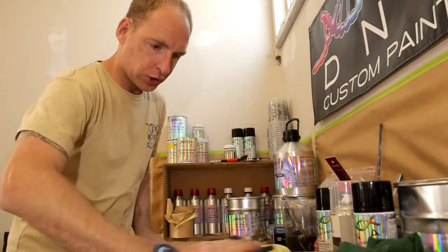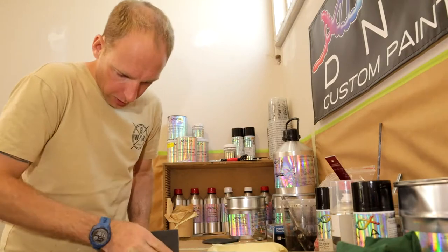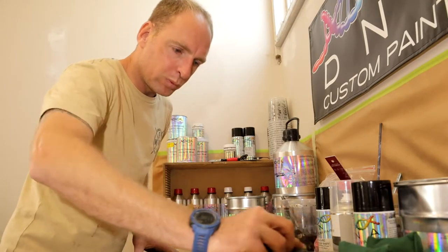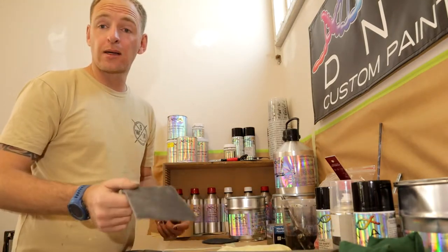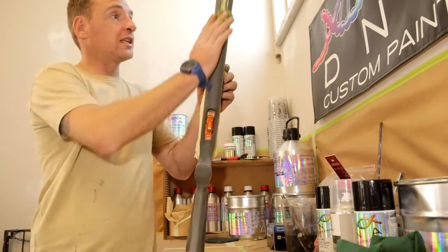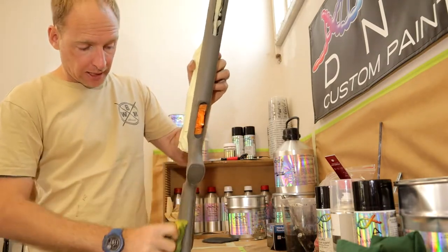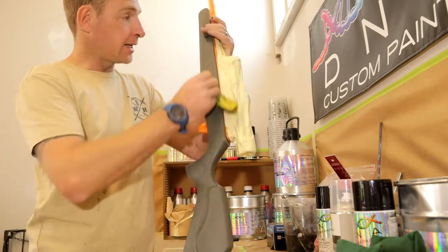Just use your grey scotch brite and scuff up that whole surface. Make sure you get around all those edges and all those tight spots. We want a full uniform scuffed up peel peel stock. Now it's all scuffed up — all that's left to do is to blow it off, give it a good tack rag, and get all that dust off the stock so we can start putting down our next product.